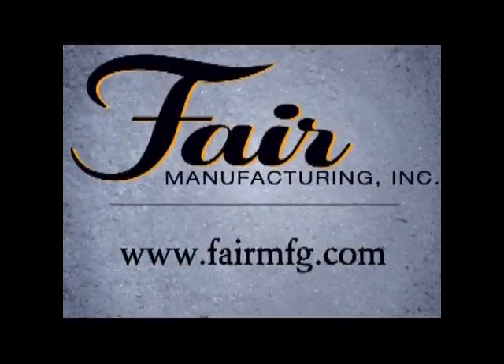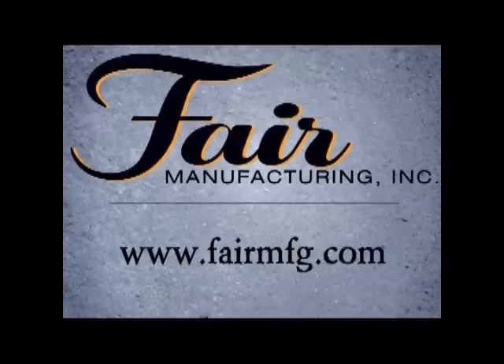Get the Fair snow removal system working on your side. Ask to see more information about the different models and features of Snowcrete snowblowers and Super Hall Snowbody inserts. Call or visit our website at www.fairmfg.com today.